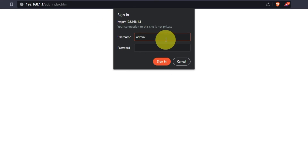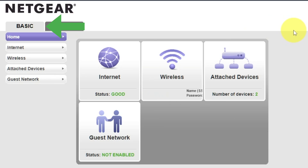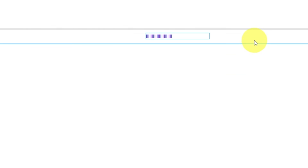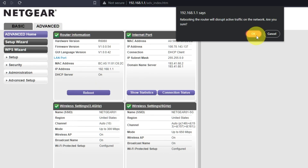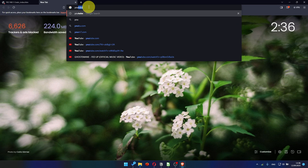Then log into the router control panel again. Go to Basic, then Internet, and choose 'Use computer MAC address.' Click the Apply button and then reboot the router again. After a couple of minutes, check the internet connection.